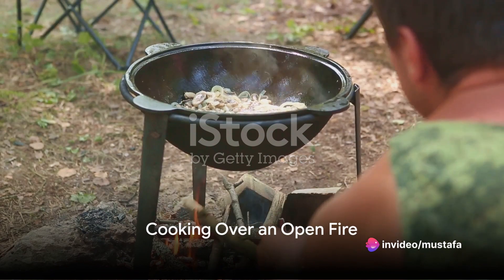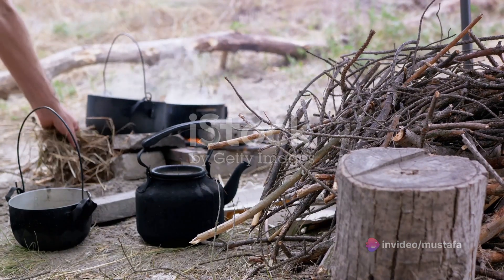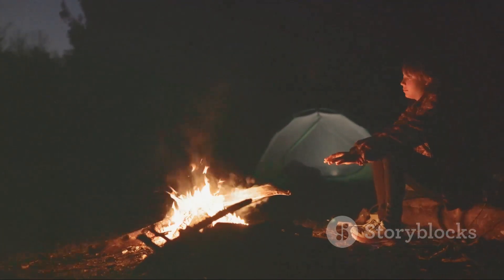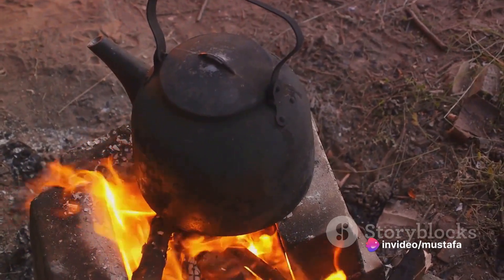Now let's get cooking. The most straightforward method is to cook over an open fire. Collect dry wood and kindling and construct a fire pit. Use a fire starter or a match to ignite your wood. Remember, patience is key — it might take a few tries, but once your fire is roaring, you're ready to go.